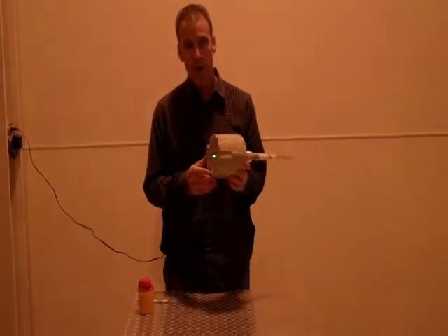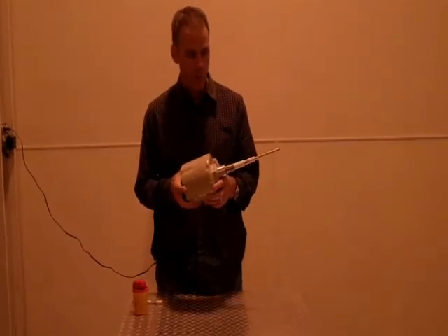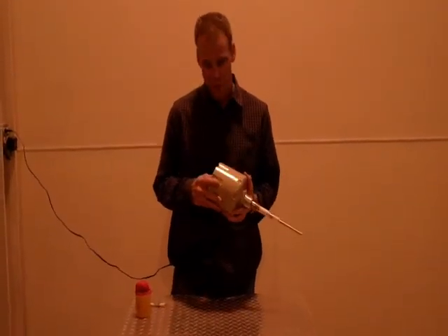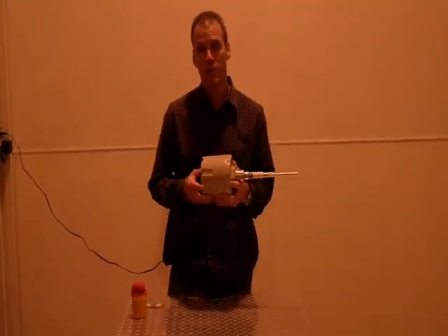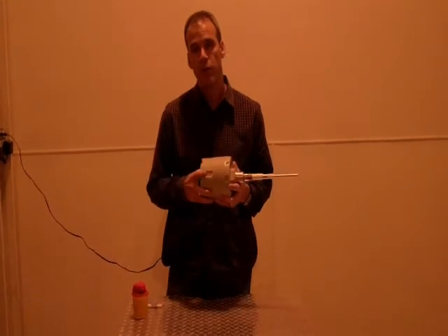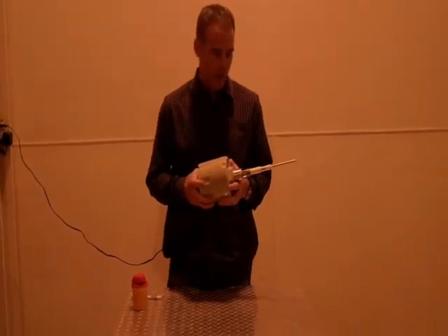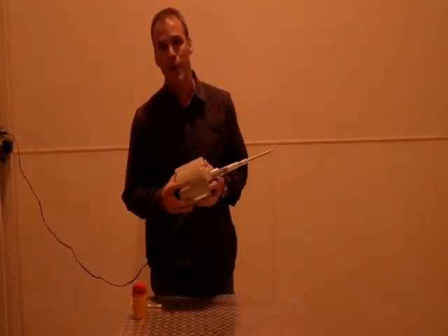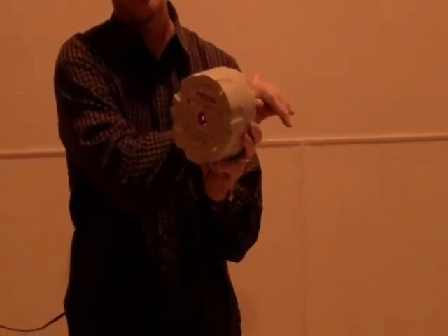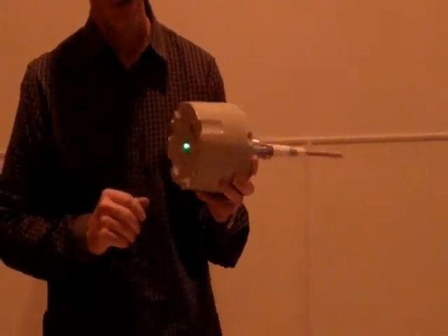Today we're here to show you the Monitor TrueCap Capacitance Probe. Capacitance probes in general have had a bad reputation for a number of reasons, mostly because they go out of calibration and that results in an overfill condition or an underfill condition. The question always has to be asked: why are we having this problem? Either you have no material present or material present — so once you calibrate it, why would you ever have to recalibrate it?